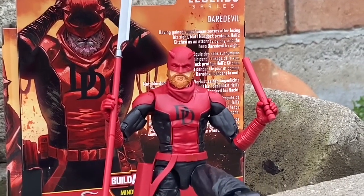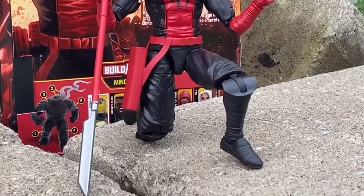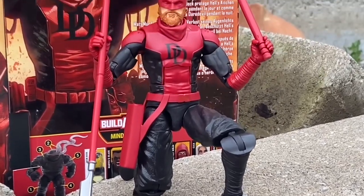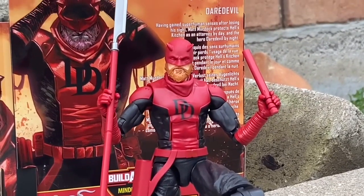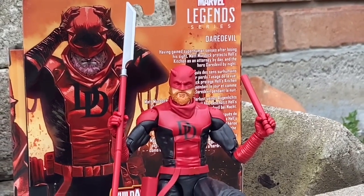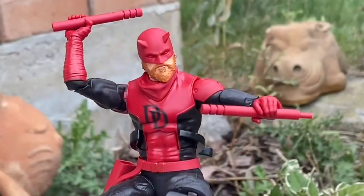A lot of people made notes of the knee joints being awkward. I don't mind them because it allows for a lot of articulation and stability. A lot of the Marvel Legends, sometimes I find their knees are too thin, and it makes the figures too wonky.